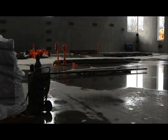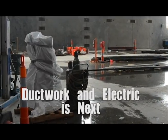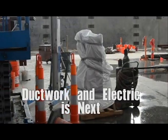Inside here, you can start seeing all the ductwork going in, ductwork, sprinklers, electric — all the mechanics inside this design.